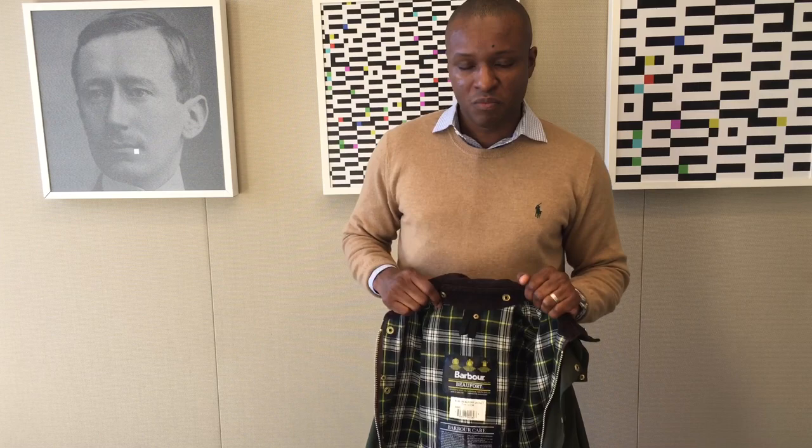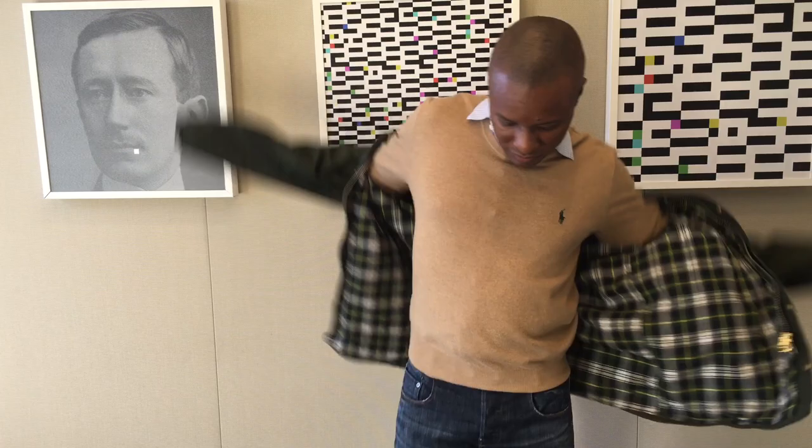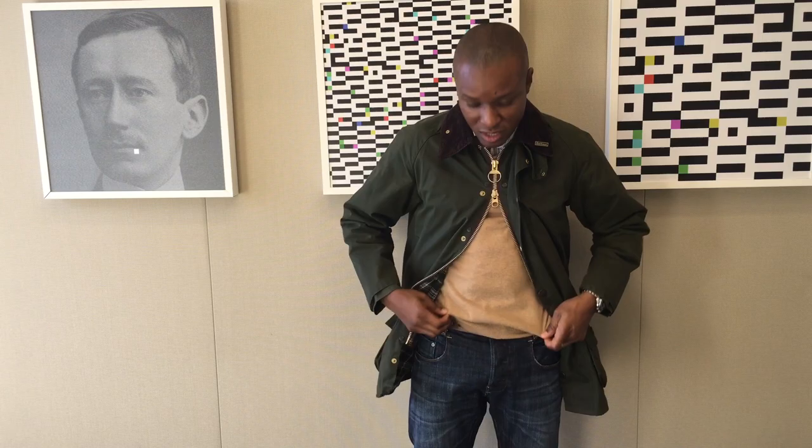This jacket is pretty long, and if you're a tall person then the Beaufort is more ideal for you — I'll explain why in this video. The Beaufort has a two-way zipper system, so you can zip from below. If you want to access your pockets or anything around your waist like a gun belt, it's easy to access.